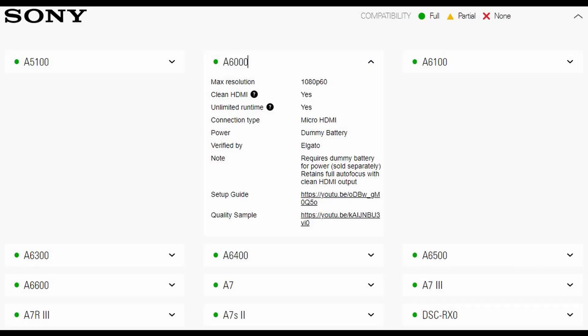Look up your camera and take the time to ensure your DSLR is capable and check if there are any specific settings you need to change. Confirm its resolution output on the HDMI port. Check if you can get clean HDMI — meaning make sure there's nothing showing on the screen that will get captured, so turn off any on-screen displays. Unlimited runtime is important, and usually you'll need a dummy battery if you want it plugged in permanently.